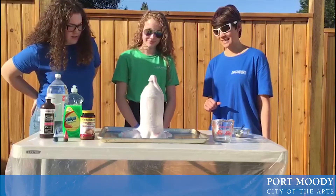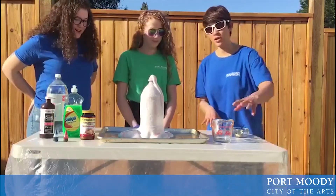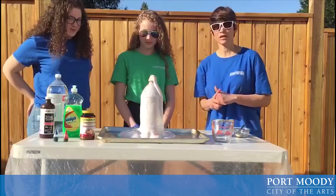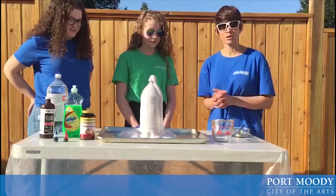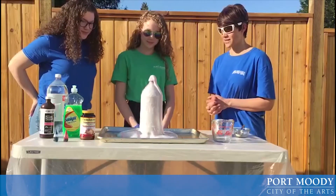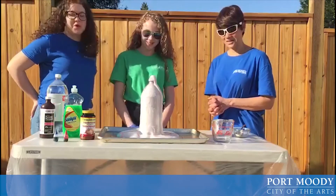Starting to slow down. Make sure that you have your surface covered with some plastic if you are going to use food colouring because we don't want it to stain any tables or the driveway. Awesome guys, that was fantastic. What do you think? That was great. That worked awesome.